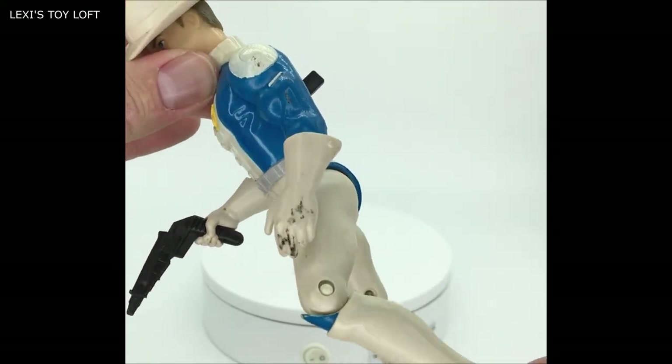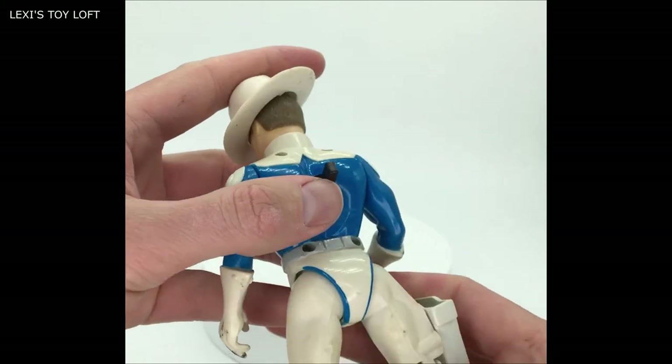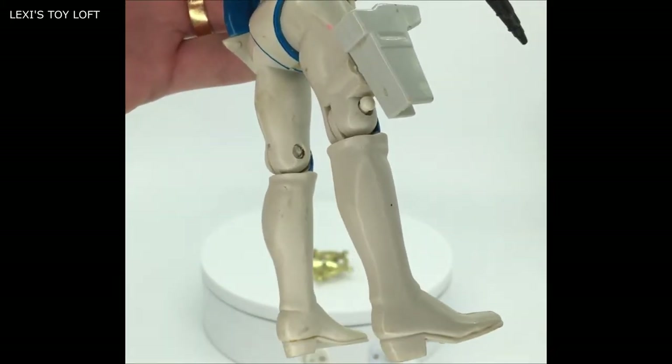You've got movement at the thigh and at the knee, and they've kind of put some boots on them although they're white and you can't really see the difference.